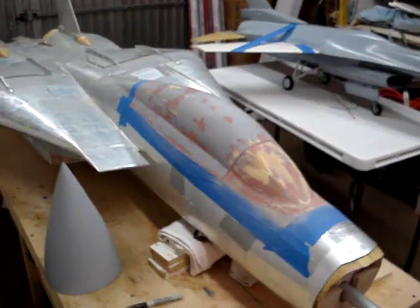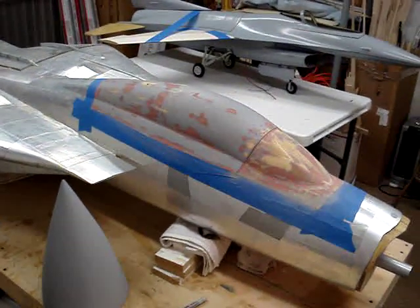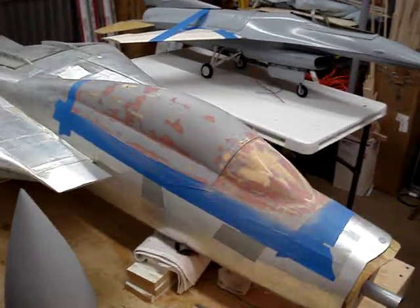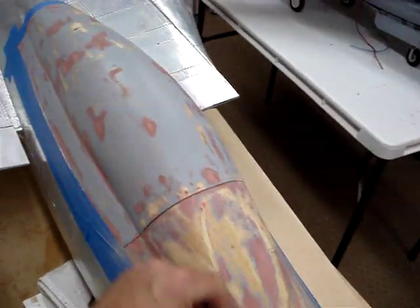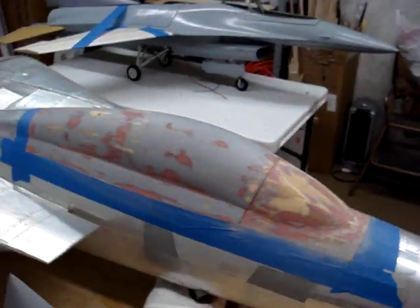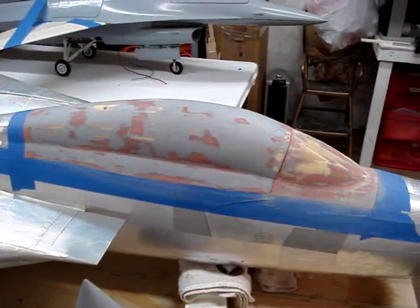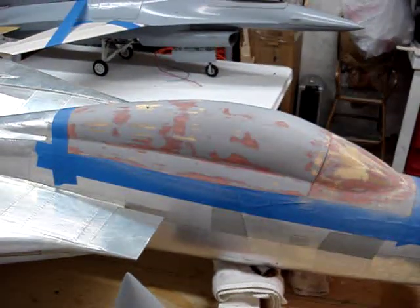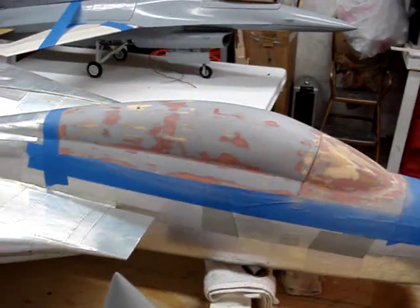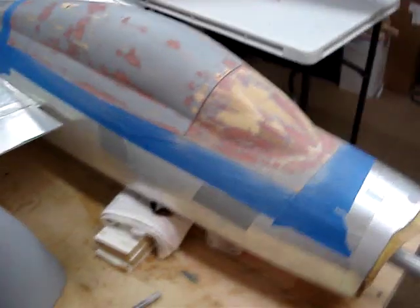As far as the F-14 goes, you can see the big red nose is now gone — it's just a little bit of red now. I got all the windscreens sanded down and the canopy plug's been sanded. I'm going to put a couple more coats of paint on that tomorrow, do some more sanding, and hopefully have that ready for the mold to start making all the clear part plugs when I get back from Sarasota and Tampa this coming week.